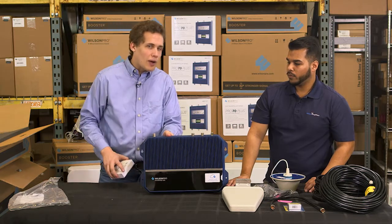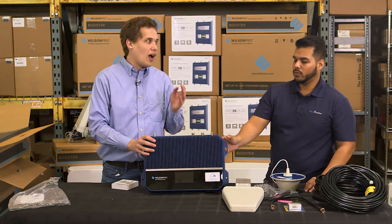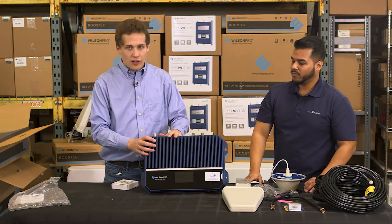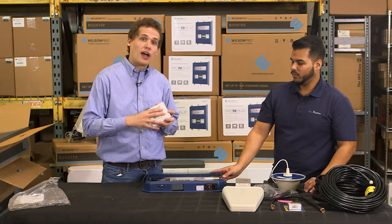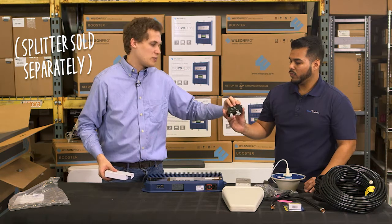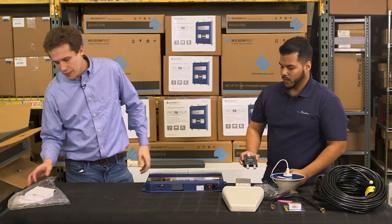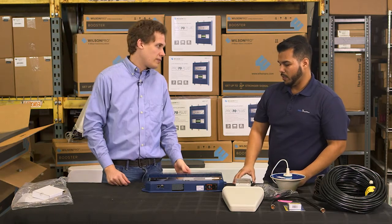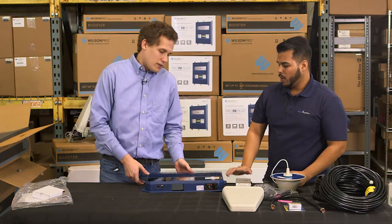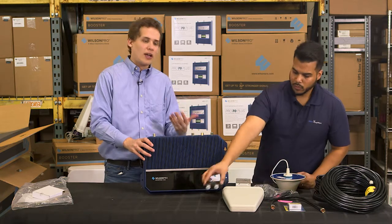We really highly recommend upgrading your system — at the very minimum getting some more antennas and installing them with a splitter. This does not come with the kit, but this is a splitter. This is a two-way splitter, but you probably want a four-way splitter — easily a four-way. This thing could probably take up to six antennas, no problem. With one antenna, you're just kind of wasting all this power, and the truth is this is such a complicated, powerful system that we really recommend a professional installation.